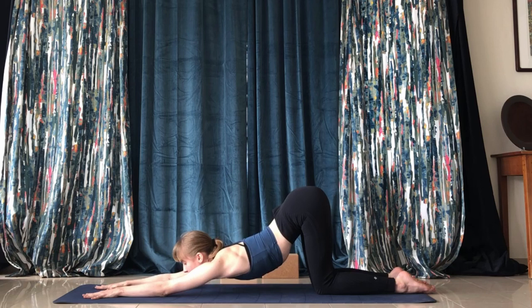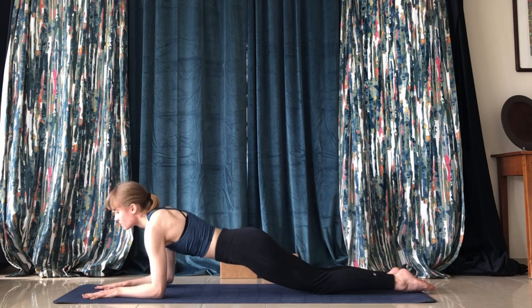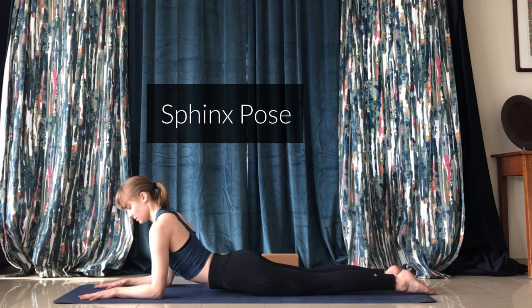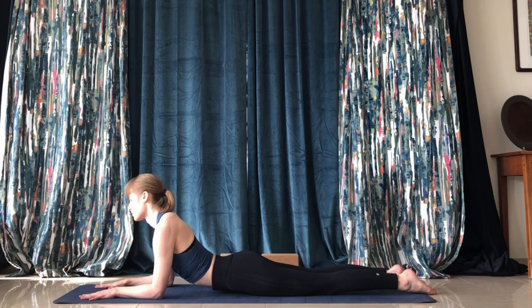From puppy pose we're going to round forward into sphinx pose. In sphinx pose you want to rest your forearms on the ground and really press into the thighs. It's kind of a variation of cobra and up dog, so you want to press your chest forward as well.